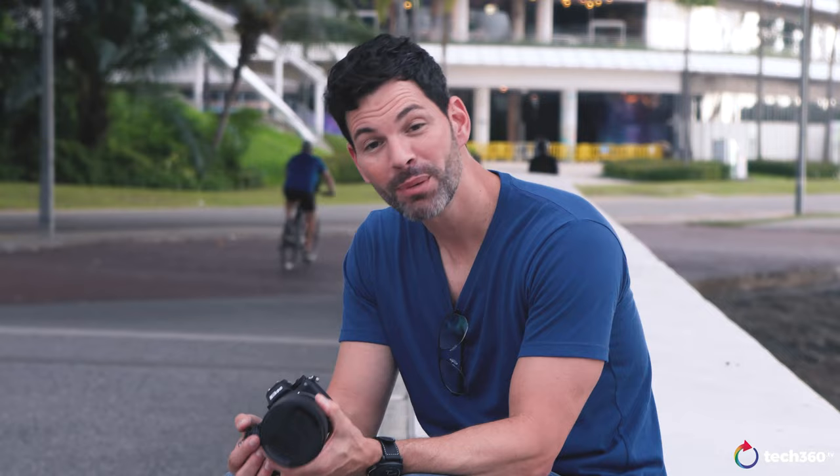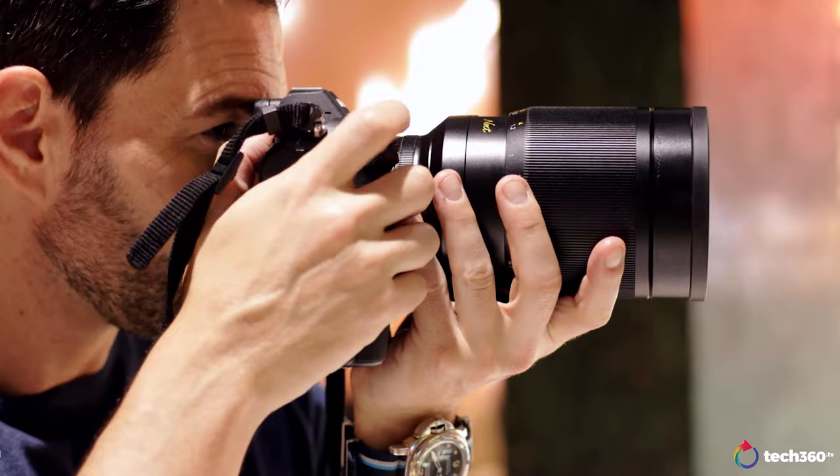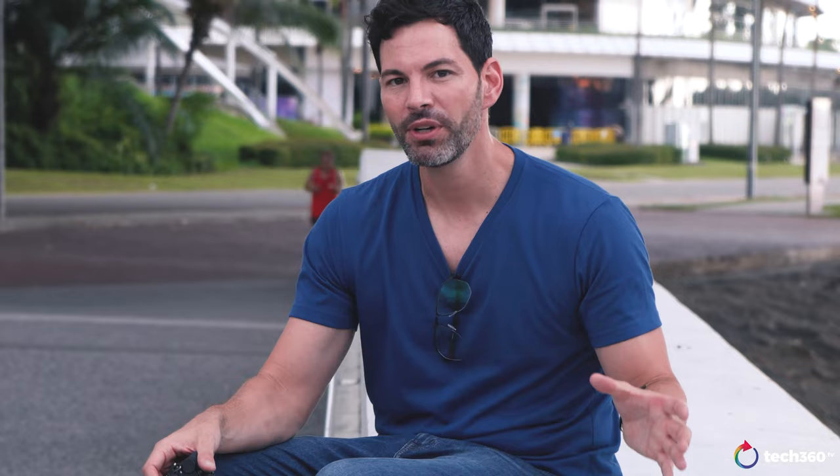Let's talk about the Nikkor Z 50 1.2 — I'm just going to say wow. I'll go into more detail than that, trust me, but that's the CliffsNotes version. When Nikon first came out with the Z cameras — the Z6, Z7 — and the lenses, the 1.8 S and the f4 S, they were fantastic lenses, sharp with great rendering. But they did lack that je ne sais quoi — people wanted the 1.4s, the 1.2s, those fast lenses. Nikon took a more conservative route, then came out with the 58 f0.95 which we reviewed here on the channel — a beautiful, bitingly sharp lens wide open with phenomenal rendering.